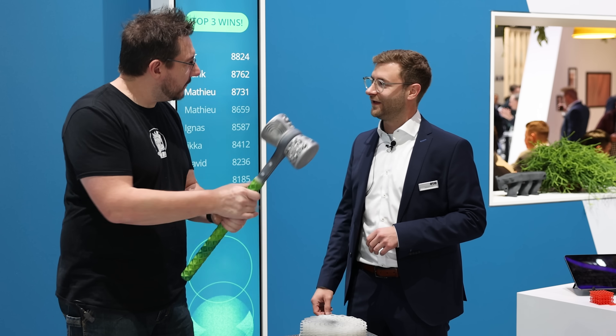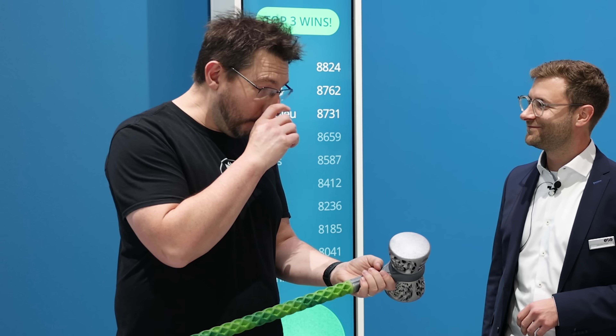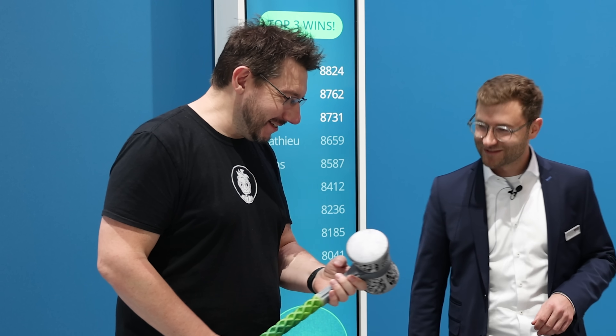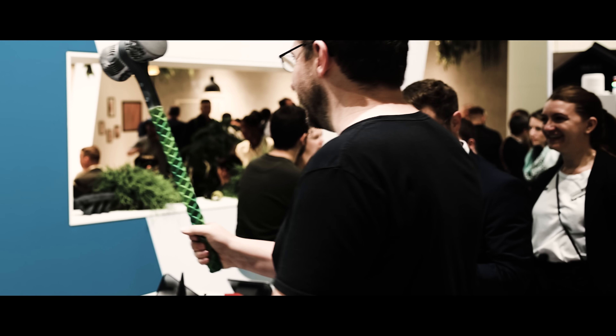It looks nice, it feels good in the hand — a really nice texture. So you'd like to swing the hammer? I really would. Then let's do it! Are you ready? I'm ready. Okay, then have fun and swing the hammer. Let's see.